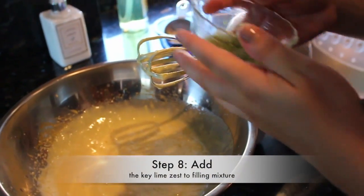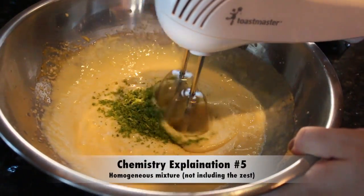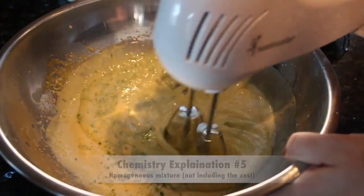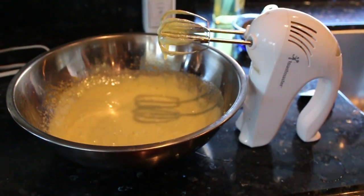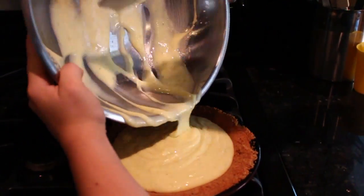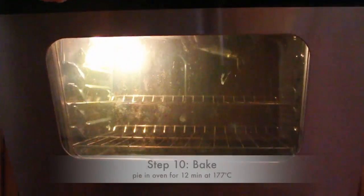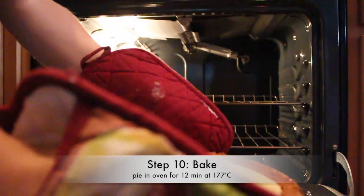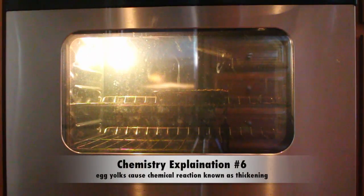Once everything is mixed together, we add the zest. The ingredients for the filling are evenly mixed together to form a homogeneous mixture, then we continue to mix until everything is combined. Then we put the pie in the oven at 350 degrees Fahrenheit or 177 degrees Celsius for 12 minutes. The recipe requires baking for 12 minutes in the interest of safety due to the consumption of raw eggs. The baking also thickens the texture more than the thickening reaction alone.